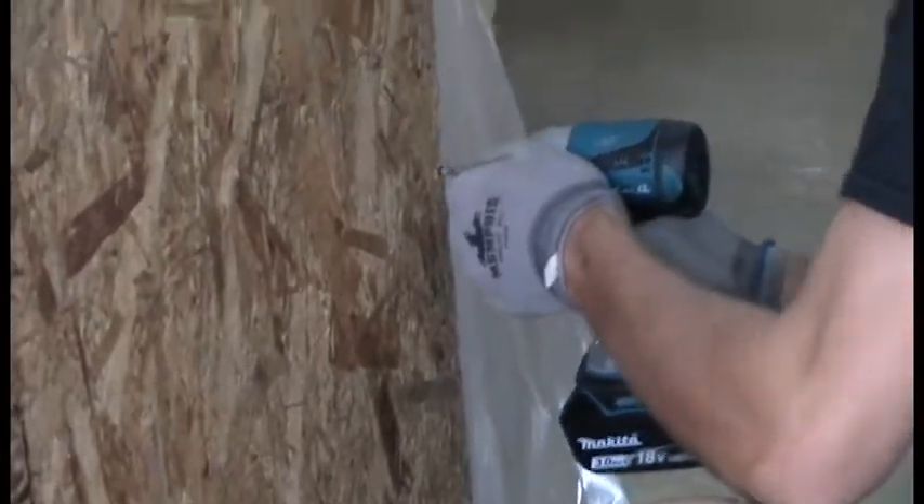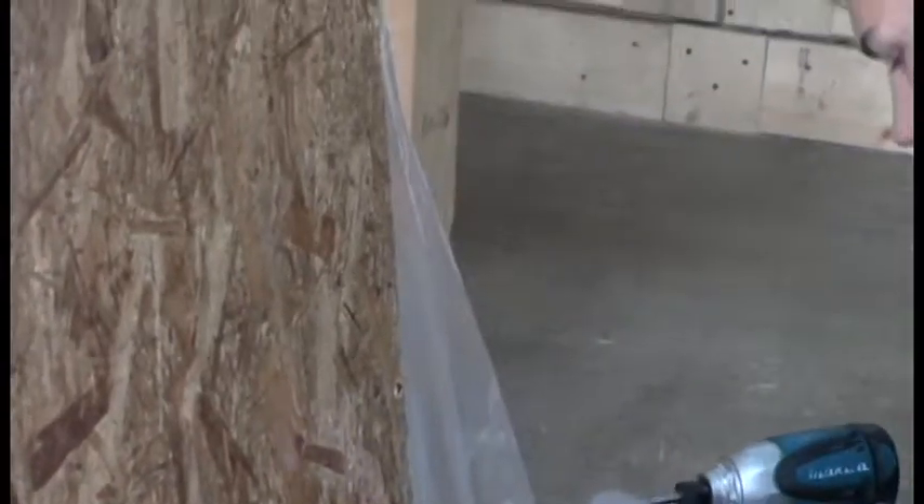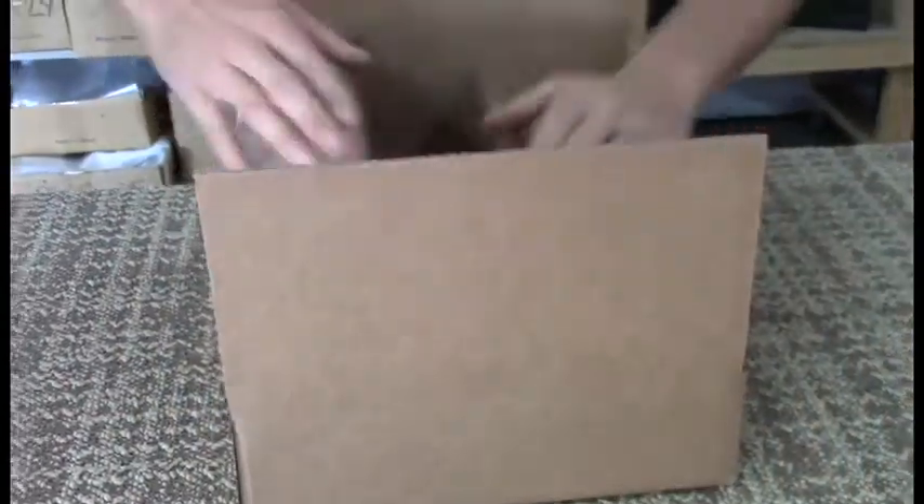If you need custom sizes, use our online price calculator or contact us for a quote. We can cut pieces as small as 8mm and as large as you need.